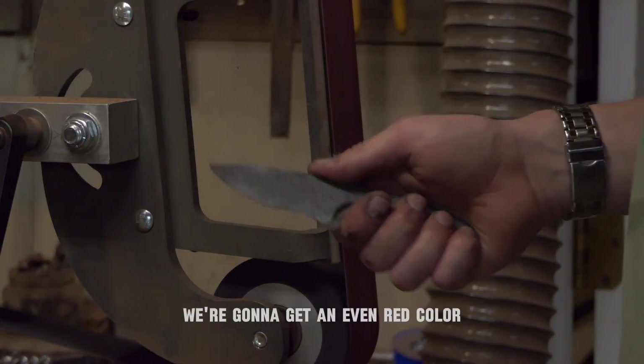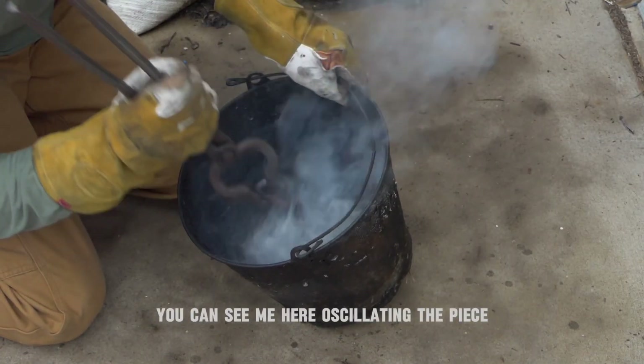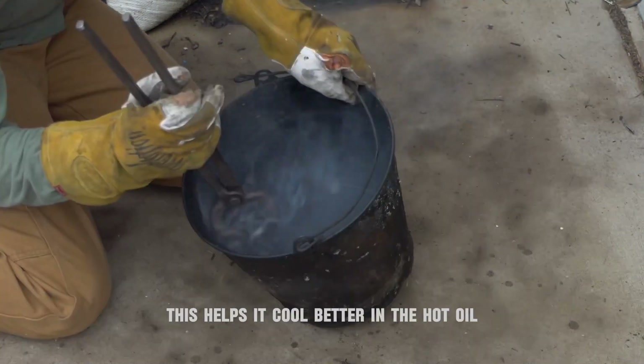For heat treating, we're going to get an even red color before dipping it in some preheated Parks 50 quench oil. You can see me here oscillating the piece — this helps it cool better in the hot oil.